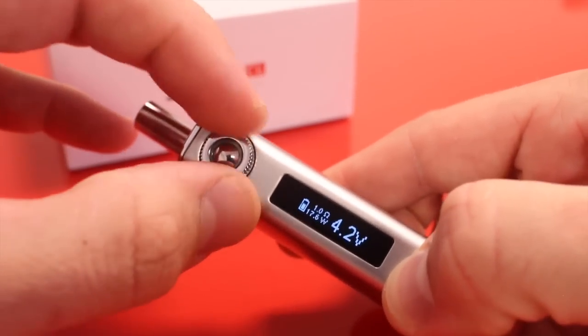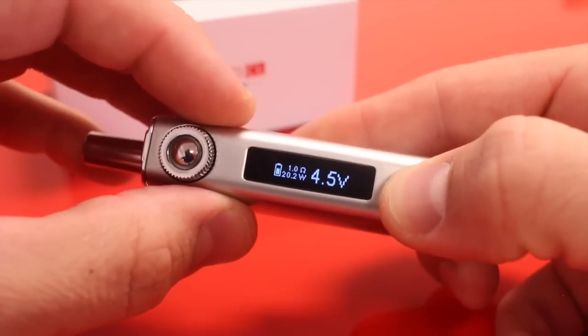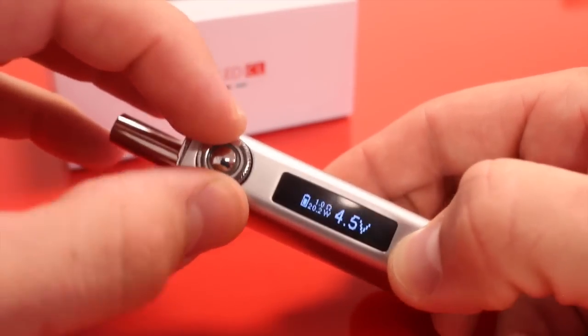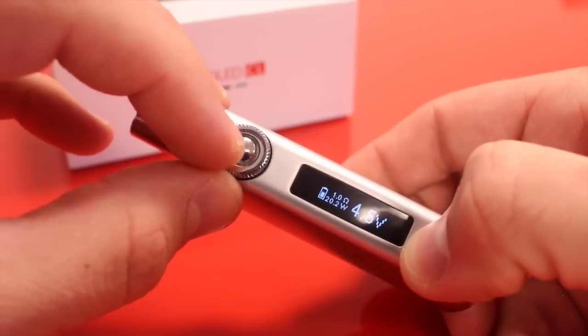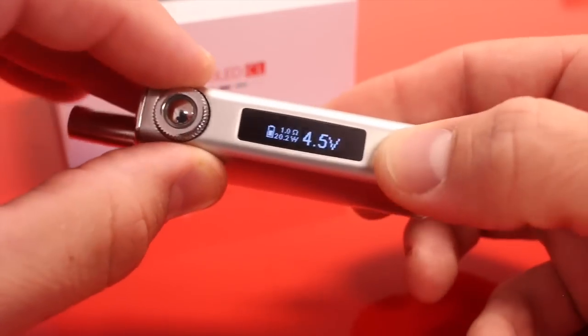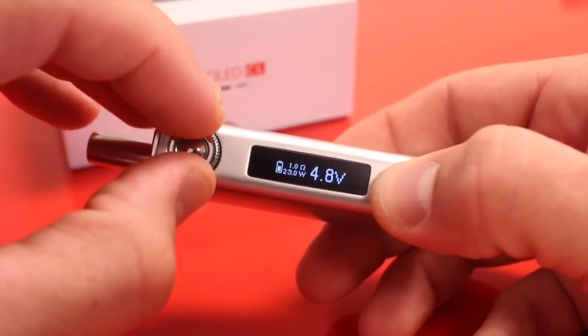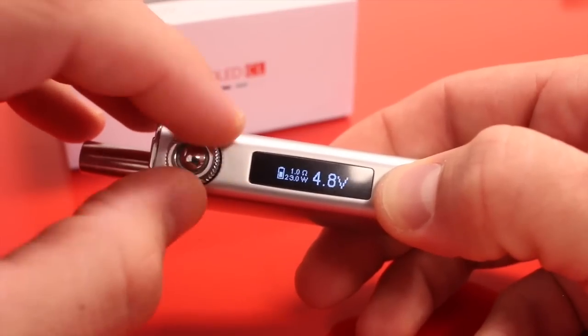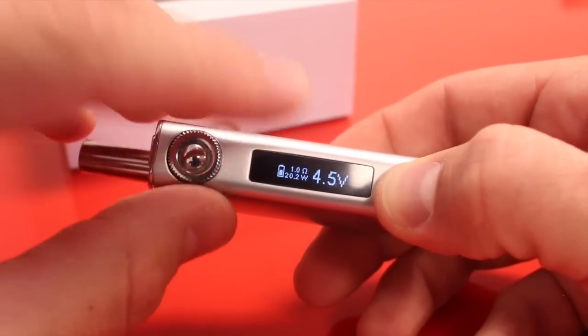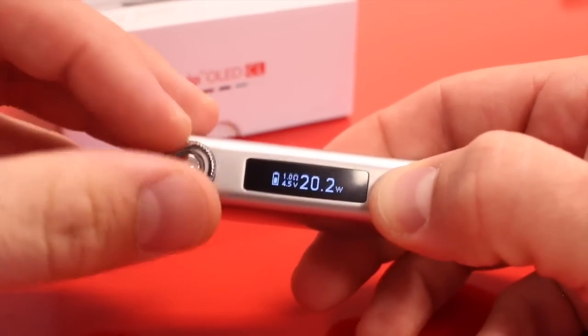On the front we have a button surrounded by a 360-degree dial, and just like on the original e-Grip, turning that dial adjusts the power or the voltage. But rather than having little numbers or notches all around to guesstimate your wattage, on this version you have a nice screen so you get real-time feedback on what you're at. Three clicks switches between volts and watts mode.